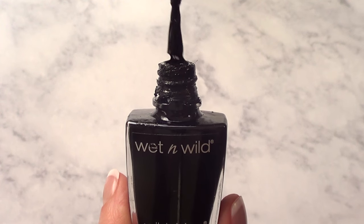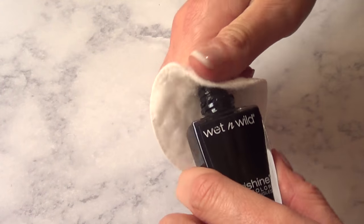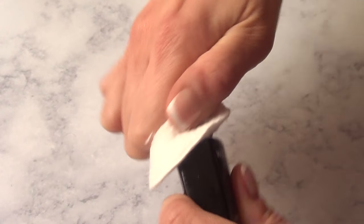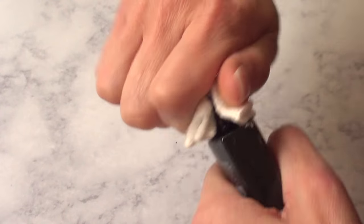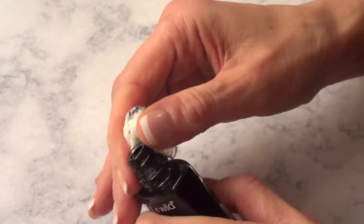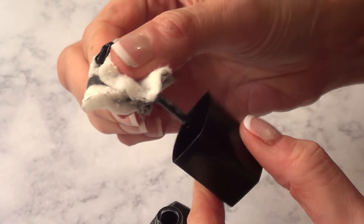So I'm just going to clean the edges first with some acetone or nail polish remover, so you can see what I do. Clean this part — it's really messy. I heard somewhere that if you let all this nail polish around the lid dry, that is in fact causing the nail polish to go thick. It doesn't seal properly when you close your bottle, so it's not closing how it's supposed to.